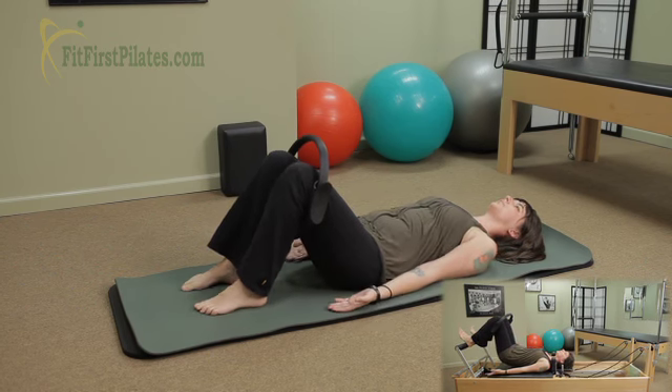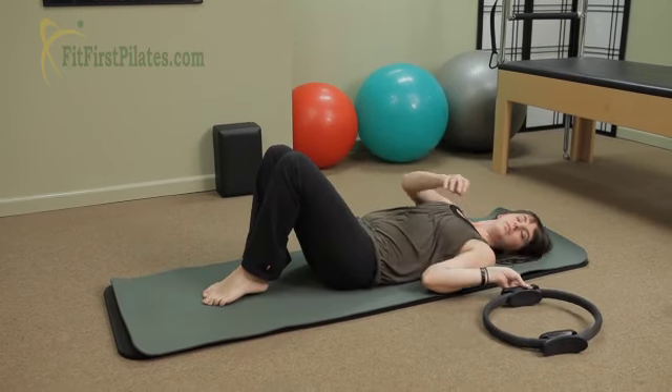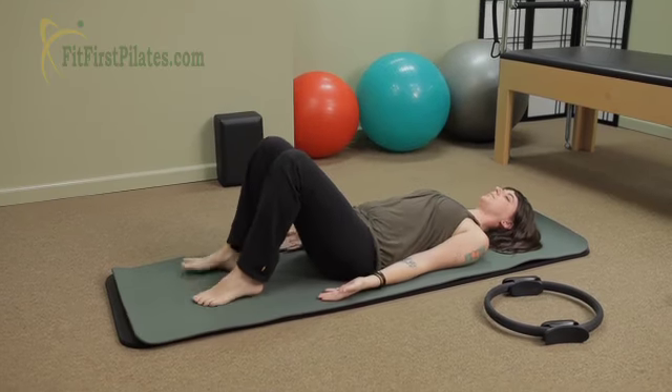Go ahead and bring the knees to tabletop. Take the circle out. Bring your feet back down. Feet again shoulder-width apart. This is without the circle.